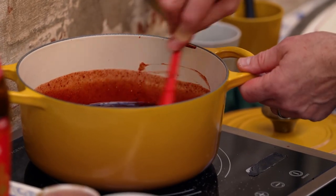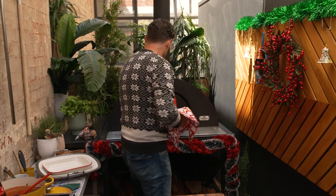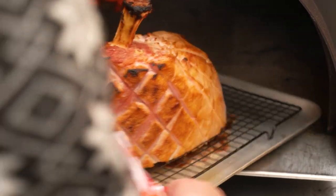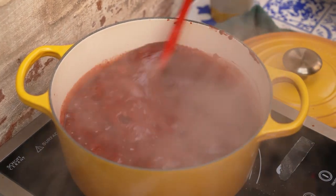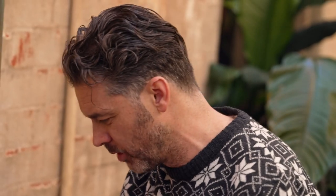I'm just gonna let this simmer, giving it a little stir every now and again. Let's check our ham — all of those cuts are gonna hold our marinade. We need a little bit more color on that side, so we'll pop it back in. Now we've got some rapid boiling going on. We want to reduce it so it's quite thick — the thicker it is, the more it's gonna stick to our ham, and that's what we're looking for.